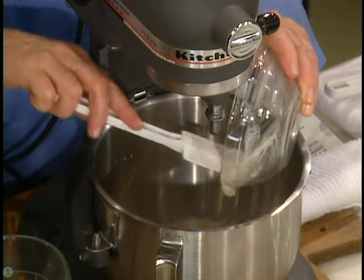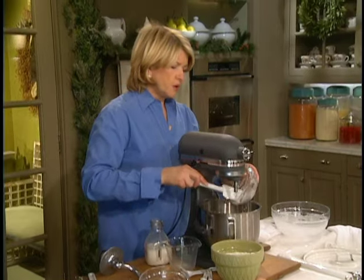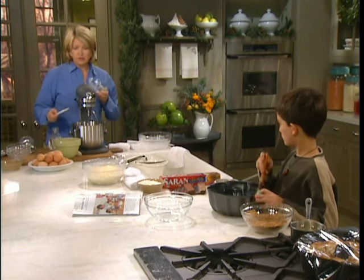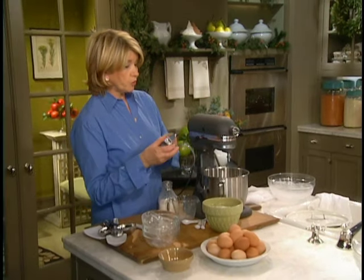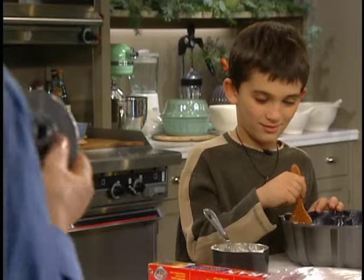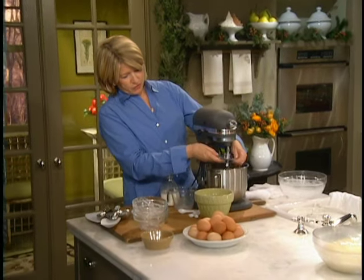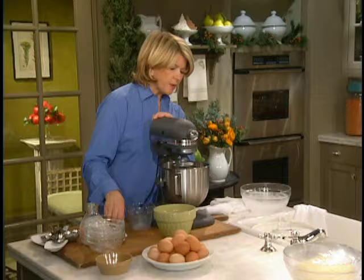And we're using a dough hook. Do you know what a dough hook is? No. When you're making yeast dough, generally the dough is really kind of heavy to work, so a regular blade on the mixer wouldn't work. This is a dough hook — it looks like Captain Hook's hook. So this works very well and mixes up everything very nicely.